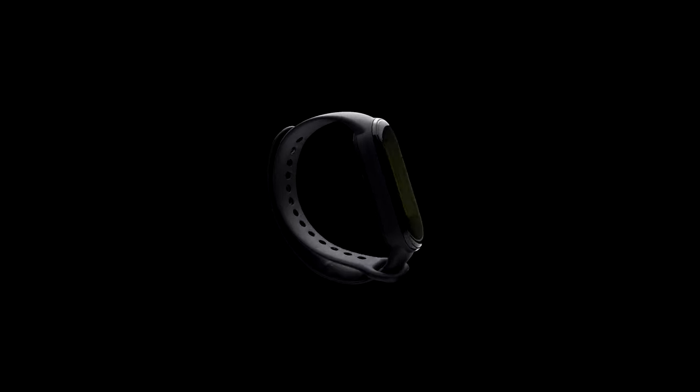What's good everybody, welcome back to the channel. My name is Oliver and today we are going to be breaking down a spec ad I created for Xiaomi for their Mi Band 5. If you guys haven't checked it out already, I'm going to play it right now and afterwards we're going to jump right into the breakdown.